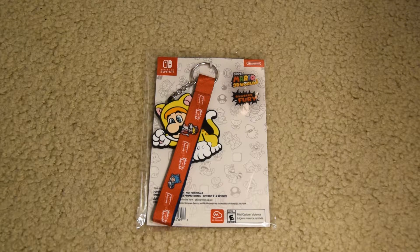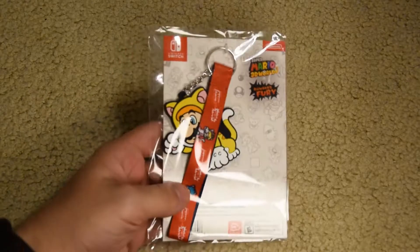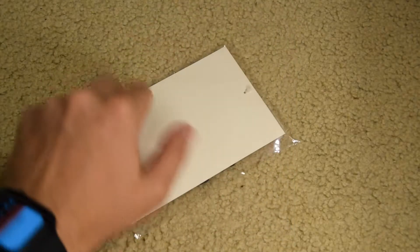Alrighty guys, this is me the Almighty D, Deragon from YouTube, and today we're kind of unpacking slash unboxing the My Nintendo Cat Mario Lanyard thing. Anyway guys, I just want to get into it. You just pay the shipping fees with My Nintendo and it's pretty much yours.